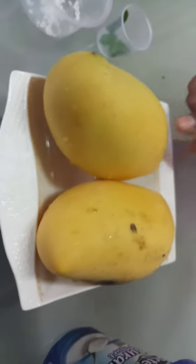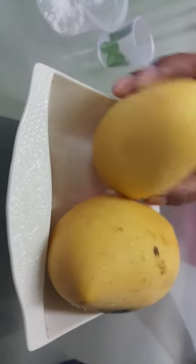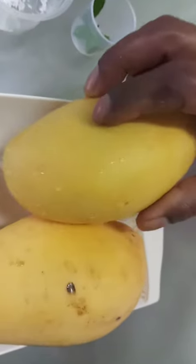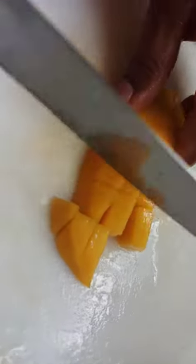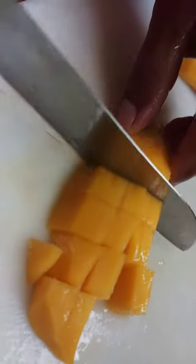First I am going to cut our mango in the square shape. I will show you step by step. Now I am going to cut our mango. We have to cut the mango in the square shape.